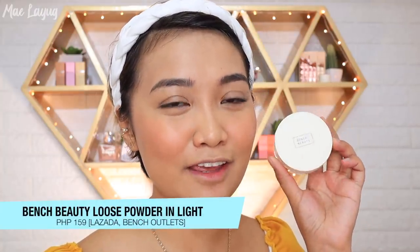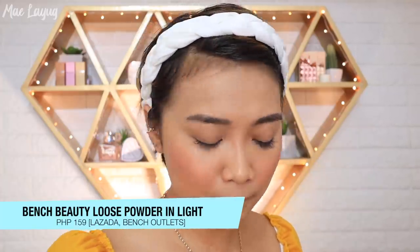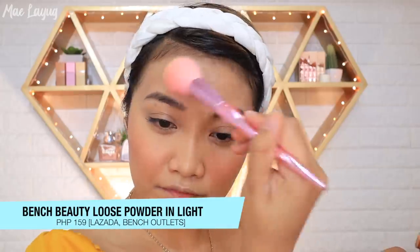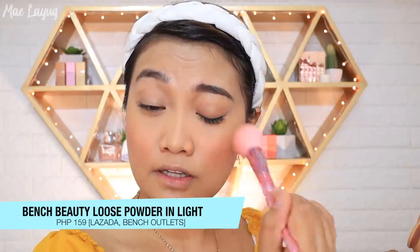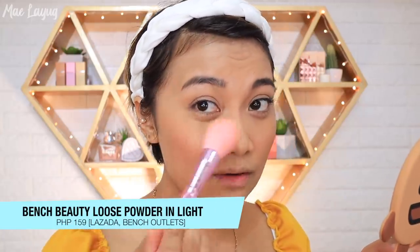Next, I'm setting my face with powder. This is from Bench and I got it for P159. It gives light coverage, which is great if you're going for a glowy makeup look — you don't need full coverage setting. Just make sure you set the areas where you applied concealer and your T-zone if you have combination skin.